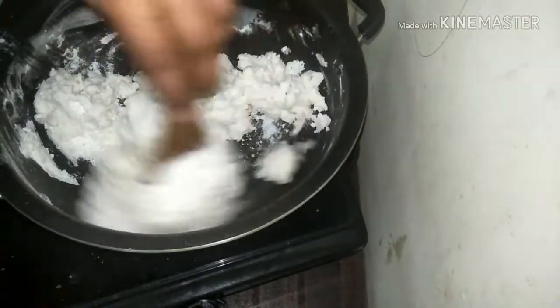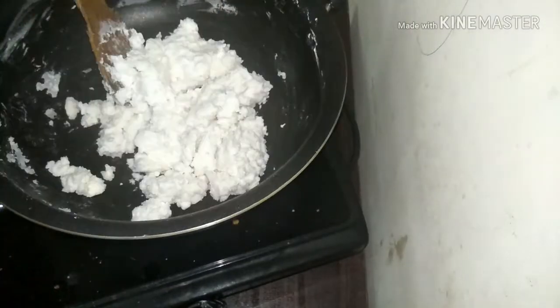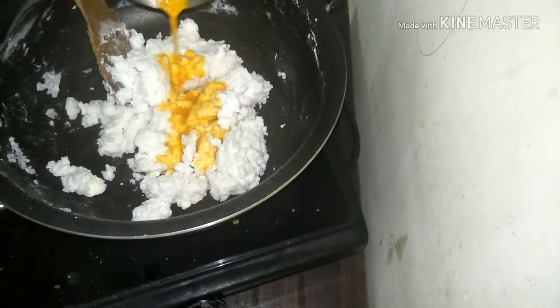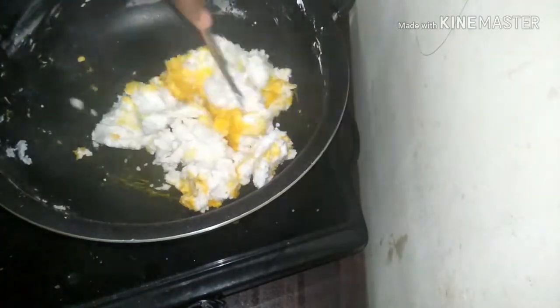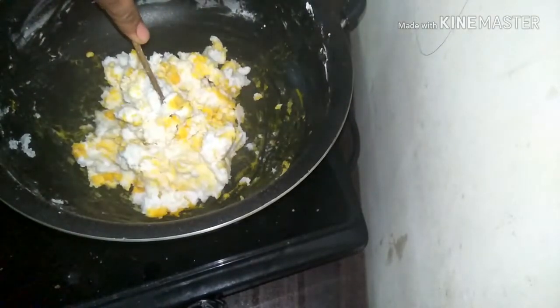The turmeric powder, as I said, I am using it for the color. You may want to add it or you can ignore — it's totally up to you. The turmeric powder can be diluted in water and added at this stage. Combine all nicely so that it gives you that vibrant yellow color dough. It is almost done now.